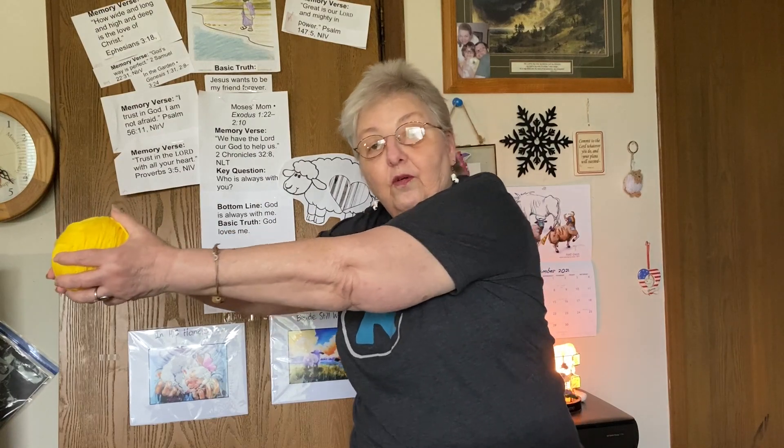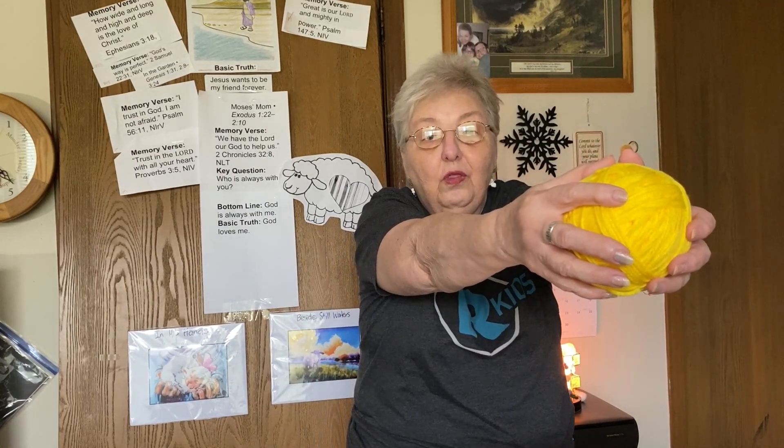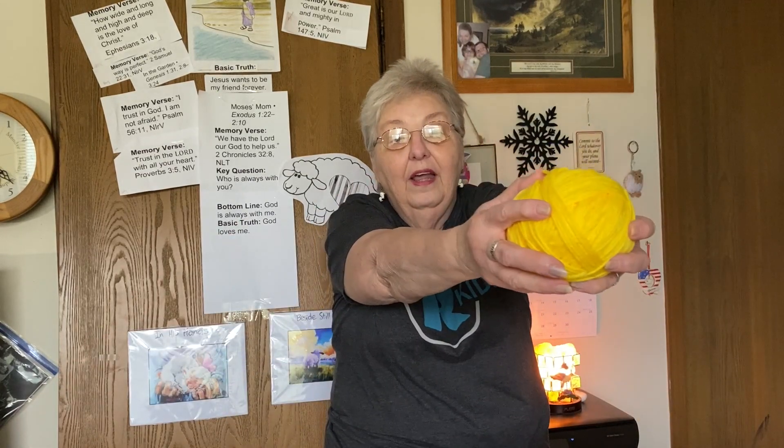Now go to the right — one, two, three. Now go down — one, two, three. And back up again — one, two, three. Now can you put it behind your back and count? One, two, three. And bring it back around — one, two, three. Good job.